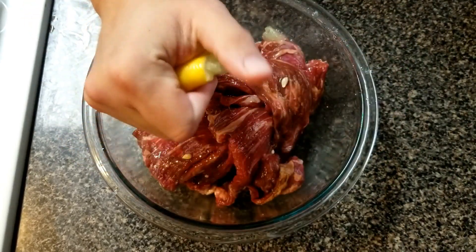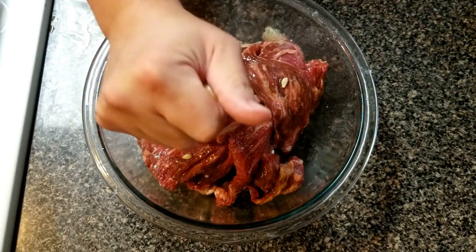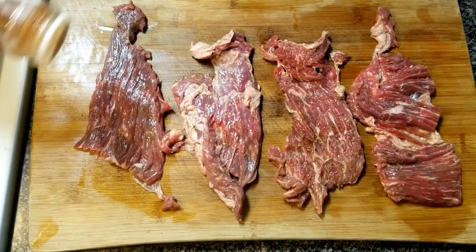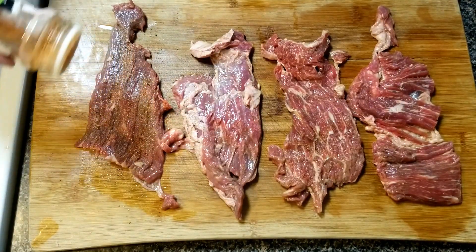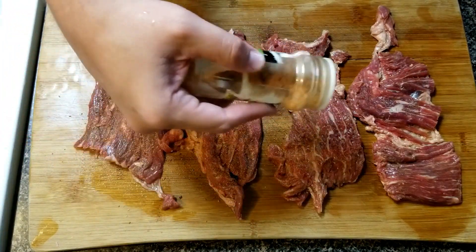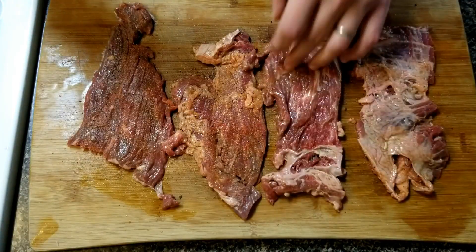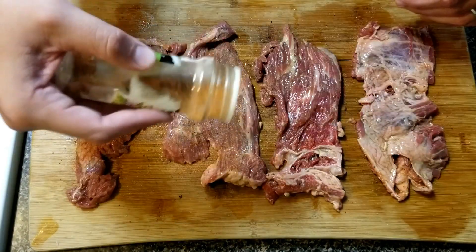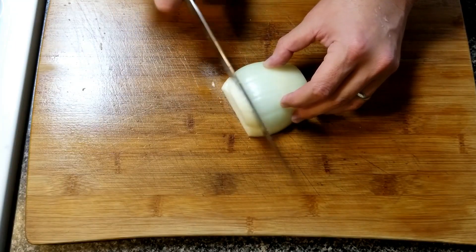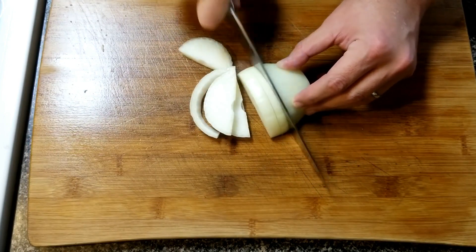The rub I'm using for this is garlic powder, ground oregano, a little bit of cumin, and some chili powder. I'll leave the recipe for the rub in the description. Once you marinate, go ahead and let that sit for about 30 minutes to an hour.